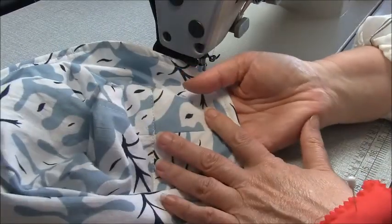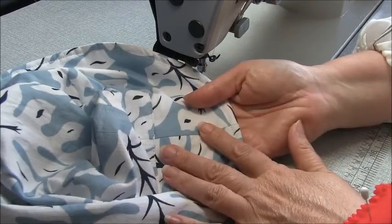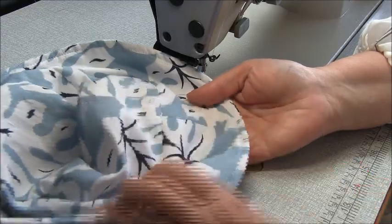If you're a little bit unsure about your sewing abilities, you can certainly skip this step — it's not really going to hurt it, and you could easily slip stitch that opening closed. And that's it — our hat is finished.